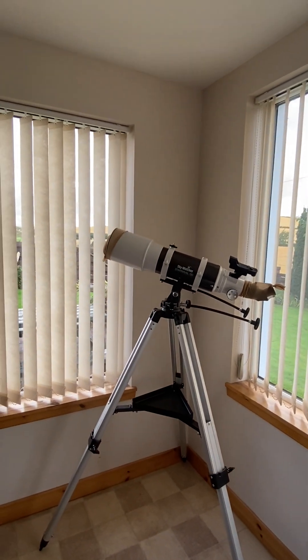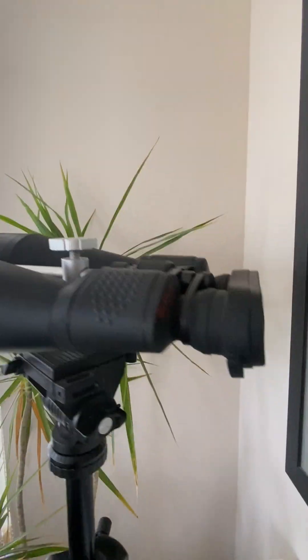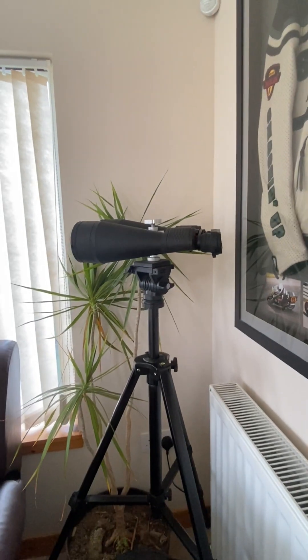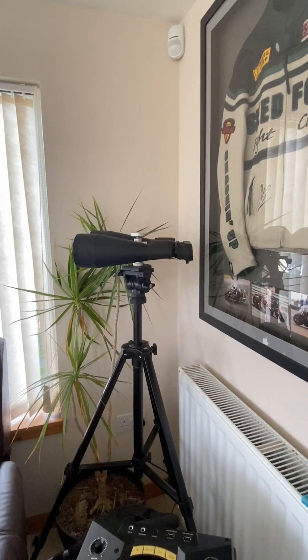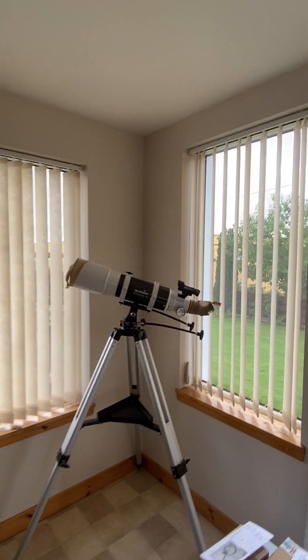Before I bought this, all I had was the Skymaster multi-coated binoculars, which to be fair are really, really good for looking at the moon for a novice. That whole setup was about 150 quid and I used that last year.